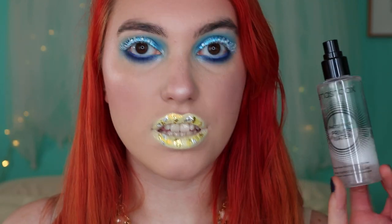Now I'm just gonna set my face with my primer water by Smashbox, just to give a really dewy finish. This is the finished first look in my three looks with the Whale Song palette. Oh my gosh, this is so cute. I love the eyes, I love the lips — this look turned out even better than what I was expecting. I love the froth, it's just so pretty.